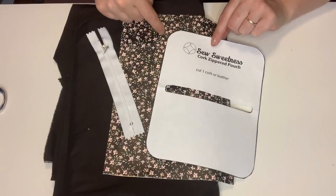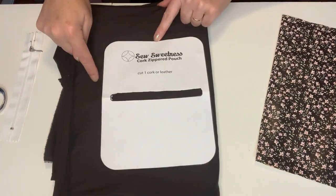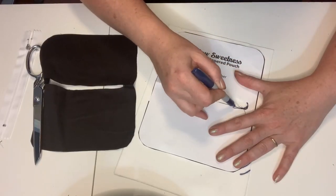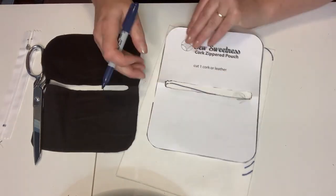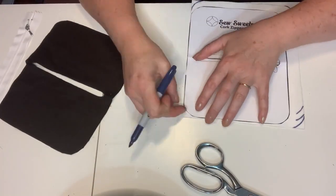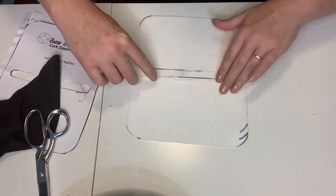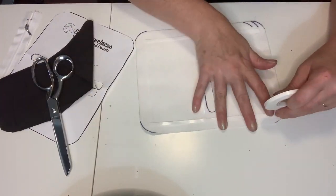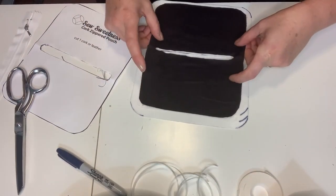Hi, it's Amy and I'm your sewing teacher here this week with a YouTube short on how to make a lined zippered pouch. This zippered pouch is a great little free pattern from Sew Sweetness — you can find it in the description below. This is a great way to view how it's made, but if you'd like to sew along with me, the full video will be posted next Sunday.